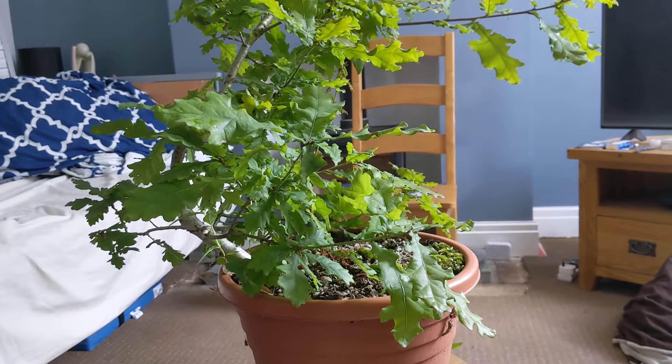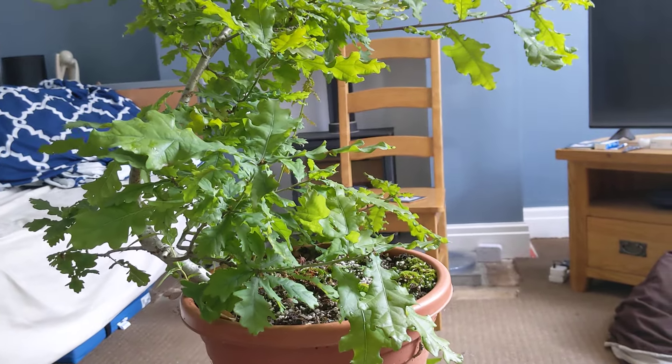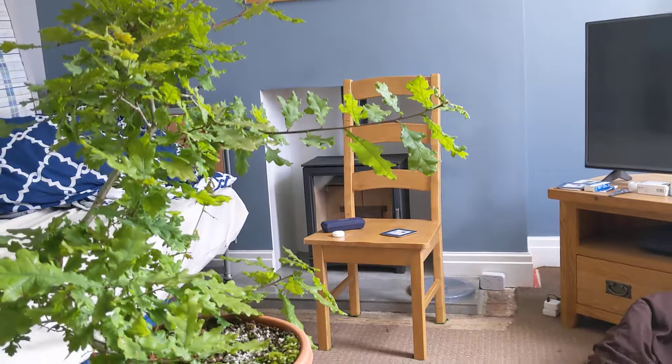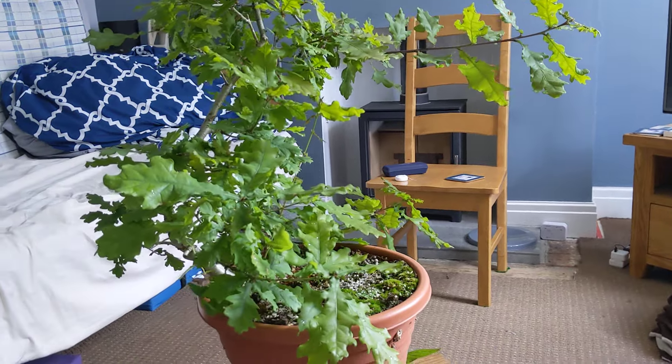Good morning. I've got quite an interesting tree here — this is an oak that I've been developing for two or three years. It's getting quite out of control and bushy, and today's a good time to do a trunk chop, some general pruning and tidying up.